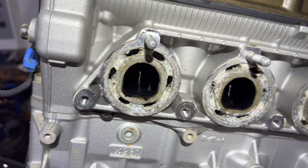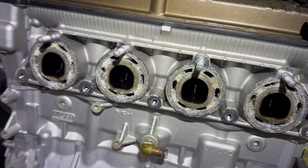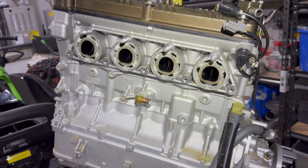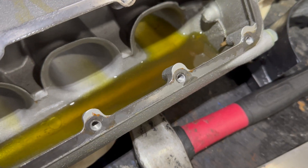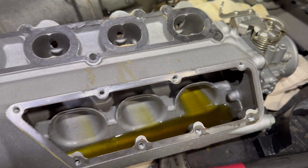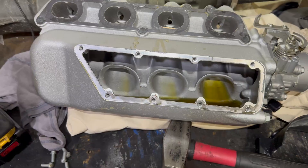That's not supposed to look like that. Yep, oil on the intake manifold — that'll do it. So it definitely seems like it's the head gasket that's the main problem now.